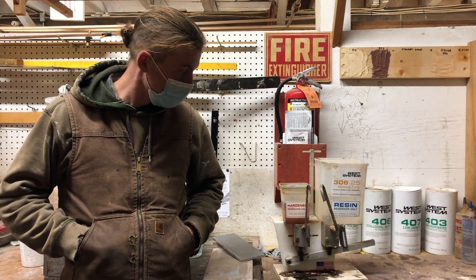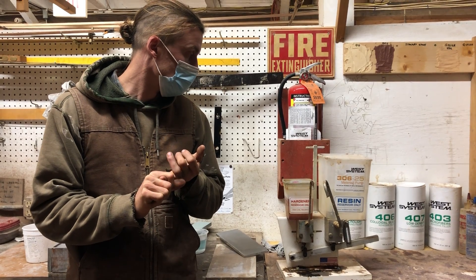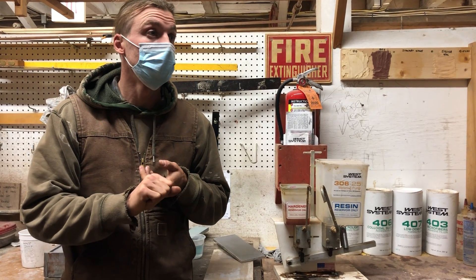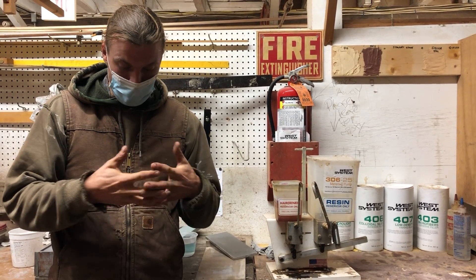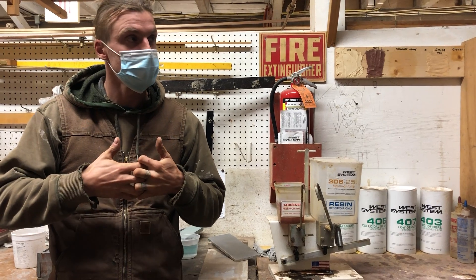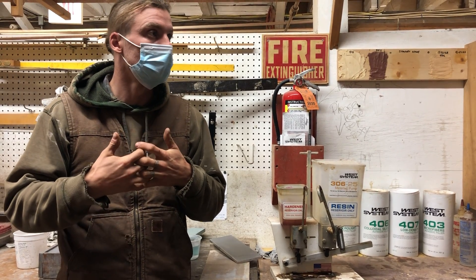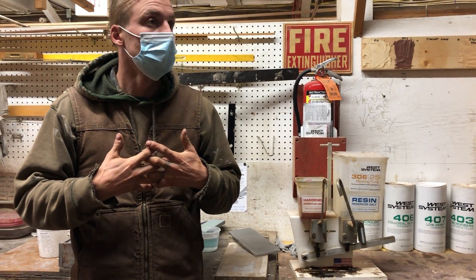The gist of it is that epoxies involve a really great chemical reaction. It can be super structural, it can be really soft and used as fillers, or a lot of different things in between based on the different fillers you're using. Epoxy by itself is very hard and very brittle. Depending on the matrix you're putting into it, you can really change how it's going to work — whether it's more soft and flexible, still very hard and brittle but very adhesive, or very soft and easy to sand.